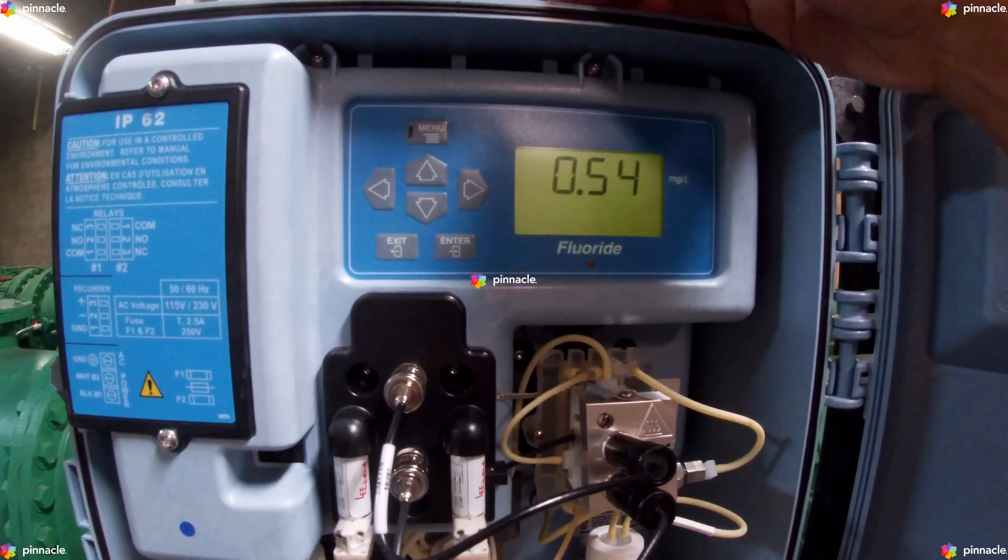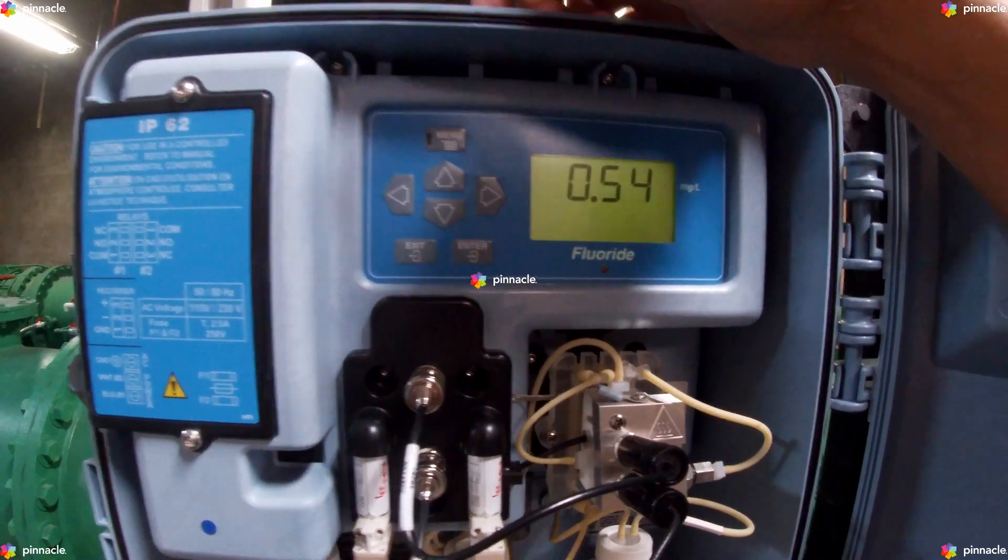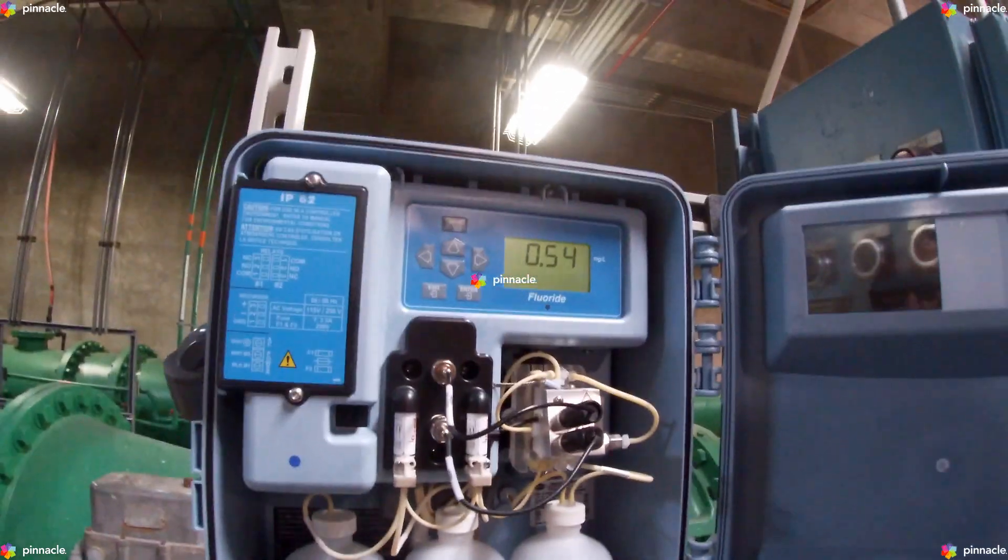Each cycle takes approximately 45 seconds to complete.